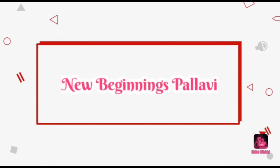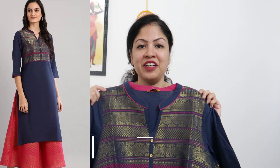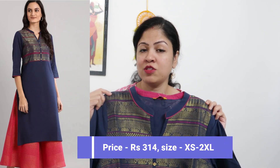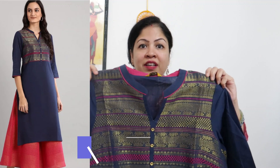First of all, this is a Pallavi Kurti currently priced at Rs. 314. It is available in extra small to double XL size. This is a cotton fabric with a mandarin collar, and here is a strip with golden buttons.